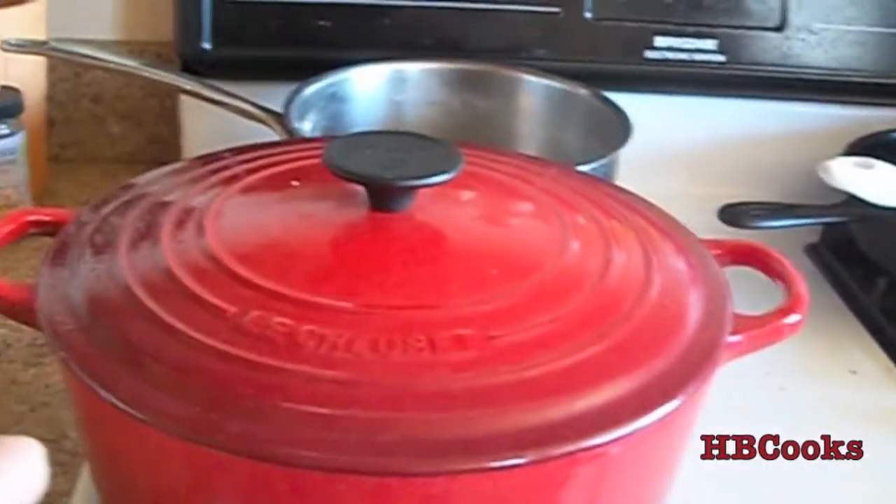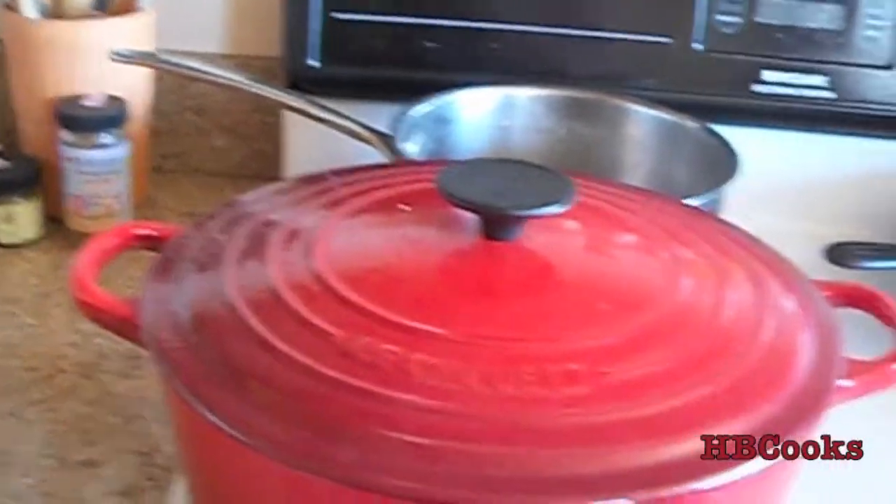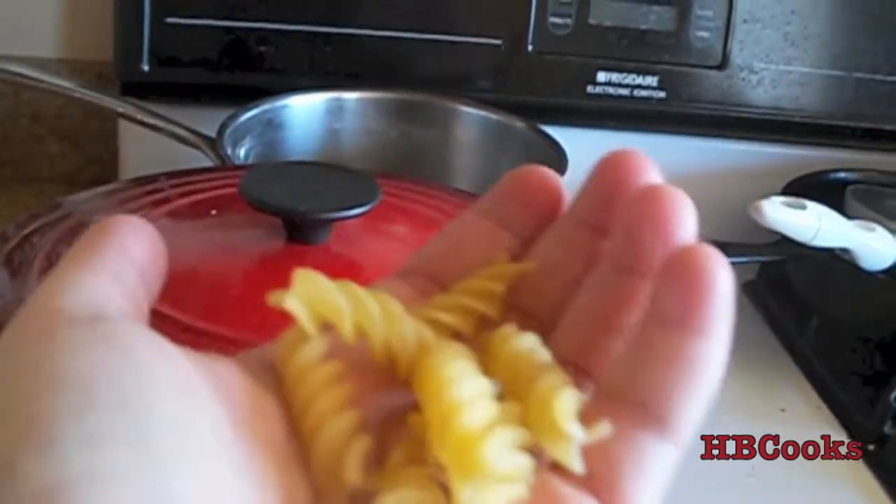So once that comes up to a boil I will just put the pasta in and let it cook according to its directions, which is about 10 minutes.